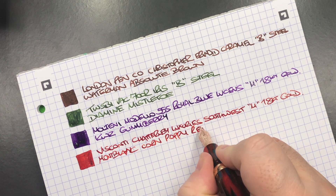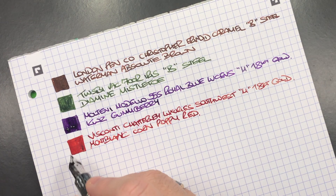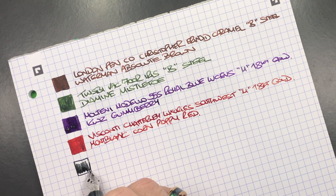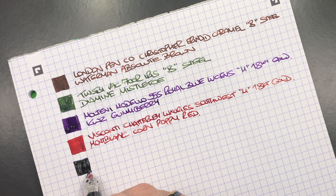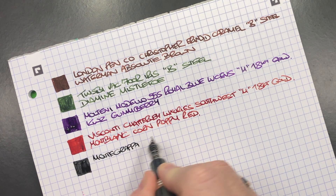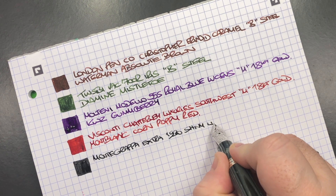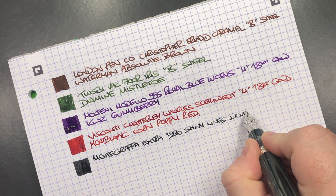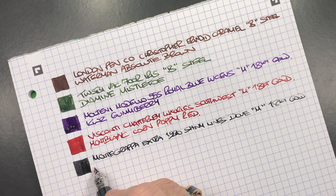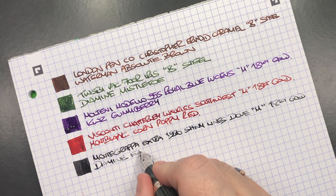The next pen is the Montegrappa Extra 1930 Shiny Lines Dove. So we'll do an ink swatch. You can see this is a nice colour ink. This is the Montegrappa Extra 1930 Shiny Lines Dove. It's a medium 18 karat gold nib and the ink is Diamine Earl Grey.